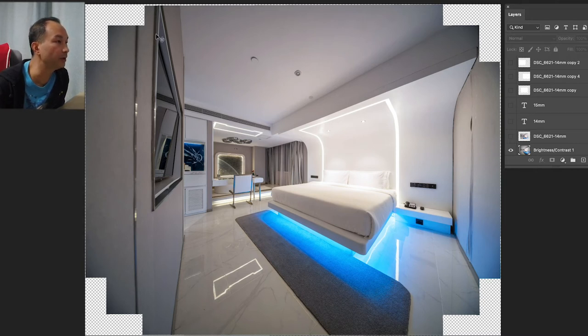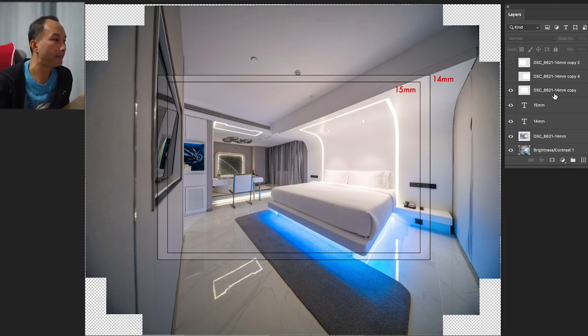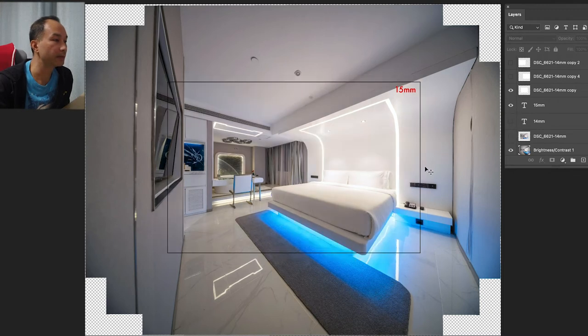That's the full field of view you can get from a 15mm Laowa with shifting. Let me show you my 14mm — that's what you get from a 14mm. And that's about the 15mm without shifting. So you can shift left, right, up, to the upper left and right corners — every 30 degrees. That's how much you can gain from this lens.